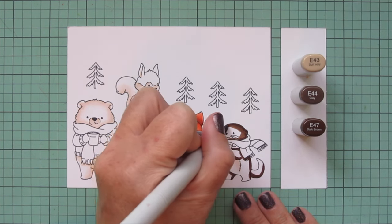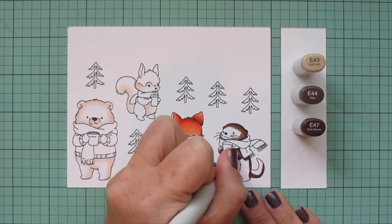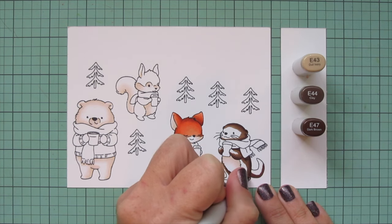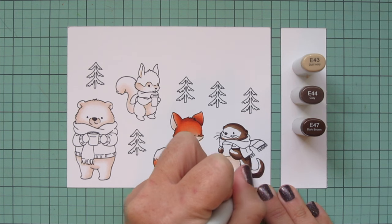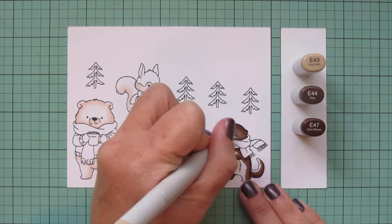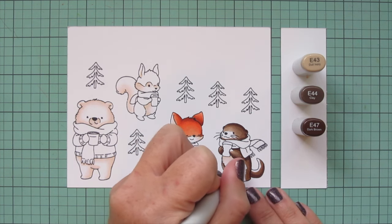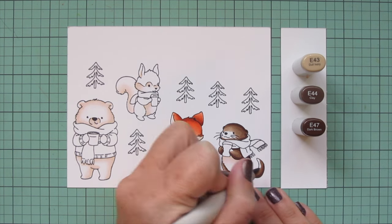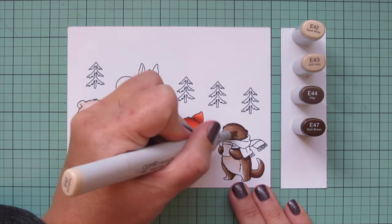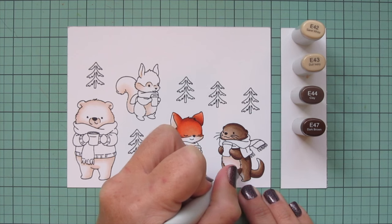I'm dragging the E47 into the midtone with the E44 to remove any harsh lines — because this is fur, I want it to look nice and soft with a smooth fade from dark to medium to light. I'll continue working until I've pulled out the midtone on all those areas, still leaving plenty of room for a highlight, then come in with the E43. I decided to leave a little extra highlight on the center of his face and the tips of his paws and tail, so I'm pulling in a fourth shade — E42 — to fill in any remaining white space.